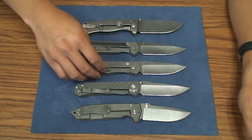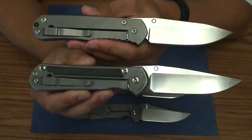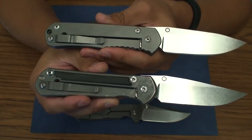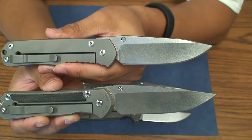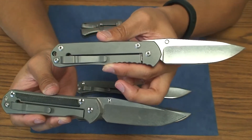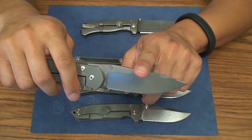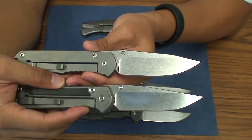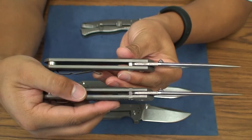Let's do basic comparisons between the regular and the 21. There are obviously a lot of similarities — pocket clip, lanyard hole or lanyard pin are pretty much the same. In terms of blade shape, you do have a little bit more belly on the regular. The Sebenza 21 has a much more streamlined drop-point style blade shape. The regular has a higher arch on the blade, so you have a little more flat on the top. The blade stock is going to be the same at 0.125 inches, and the titanium scales are basically about the same as well.